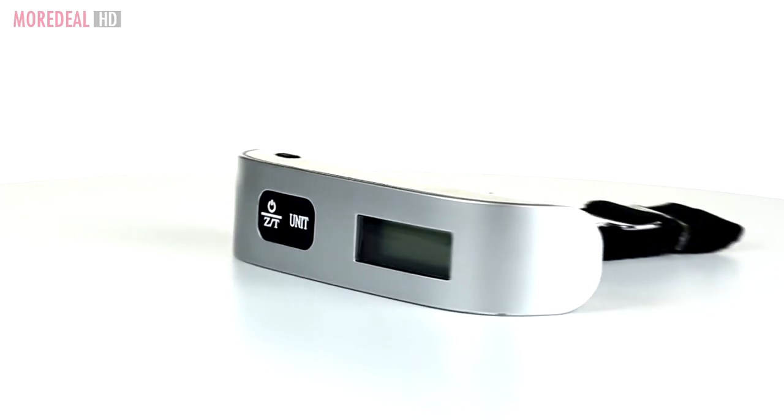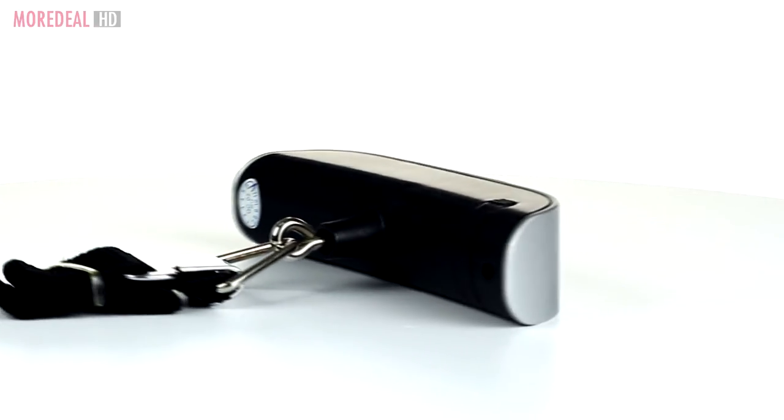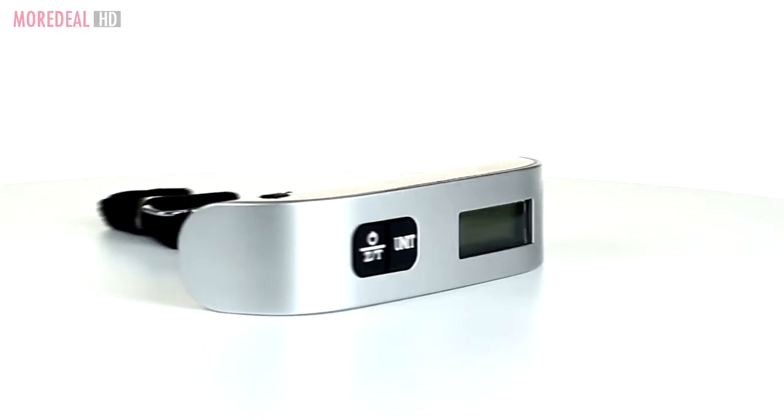This compact scale is small and light enough to slip in your pocket and take with you so you can check your bag on your return trip. You'll be packing smarter in no time.